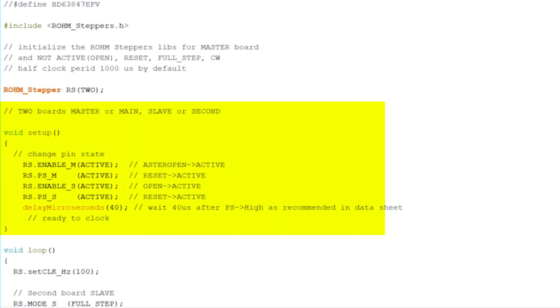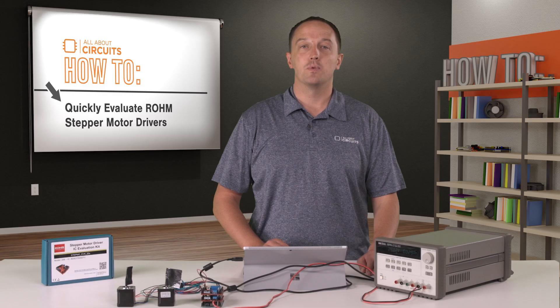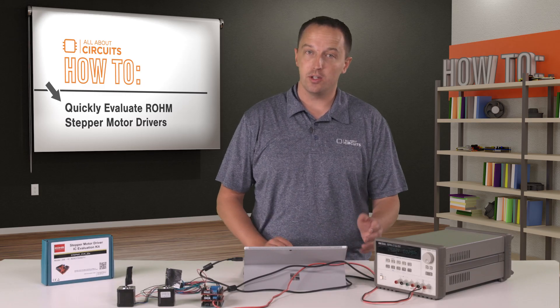From there we set up the master and slave boards, pull their enable and PS pins high, and then get into the main code where it will go through various stepping modes, clock speeds, and directions. Now I'll upload this to the Arduino and we'll see the motors turn.